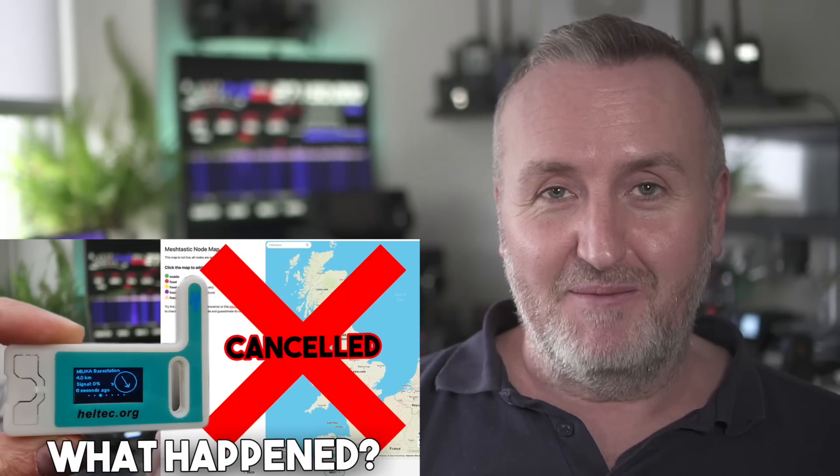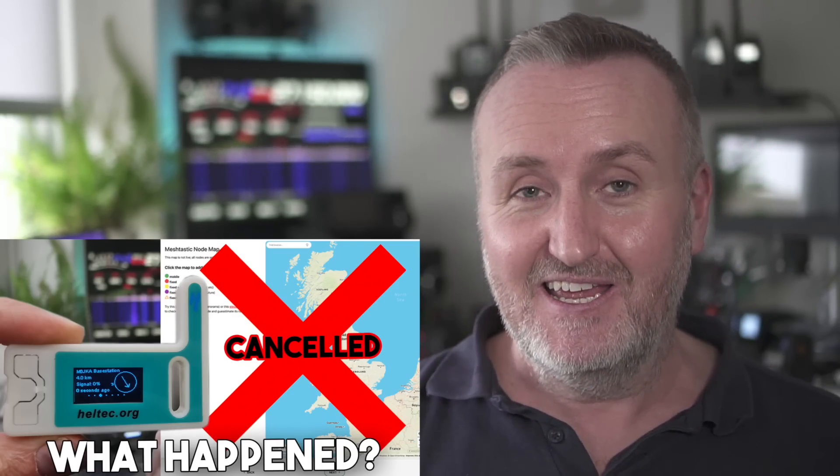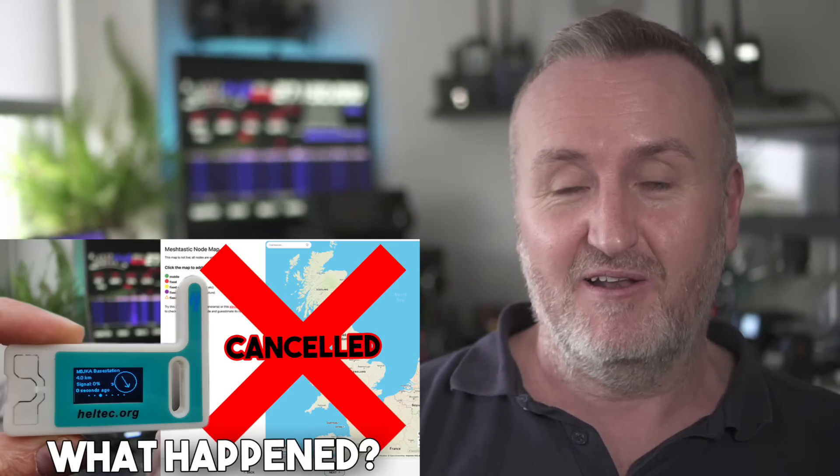I've just been looking at some of the comments on the last video. I've never seen so many whining people in one place apart from an old people's home. People are saying I'm clickbaiting, but I don't think they know how YouTube works. The last thumbnail and title weren't that bad - there was a crossover map that's technically been cancelled, all the nodes erased. It was a bit of fun, a bit of sensationalism. Everyone wants more people on the mesh, and a 15,000 view video is better than 2,000. Anyway, on to more interesting stuff.